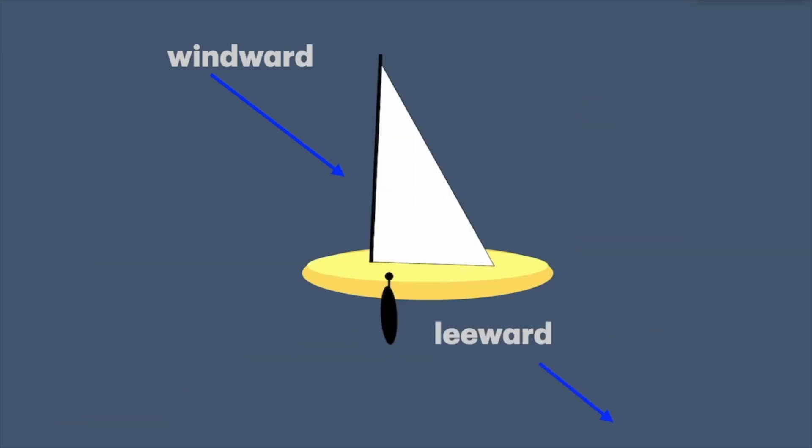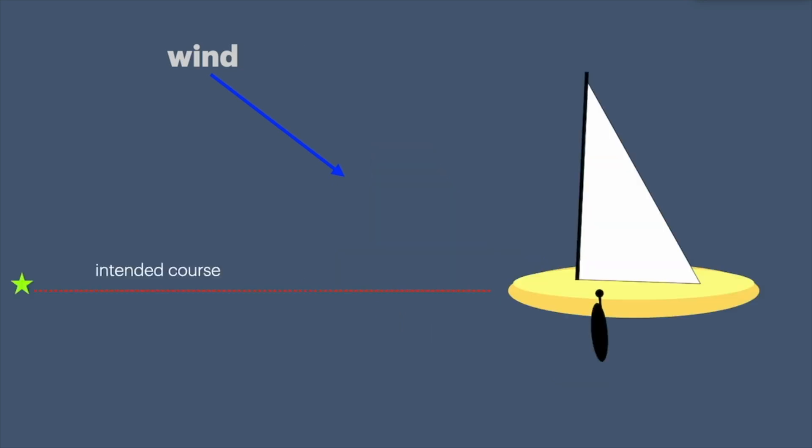Which makes our course made good to the lee side of the intended course. Now when we deploy a leeboard, we have offered a lot of resistance. We set up our intended course and our leeboard is deployed. The boat is still going to slide sideways some, but with a lot less effect. Therefore our course made good is closer to our intended course. Leeboard up. Leeboard down.